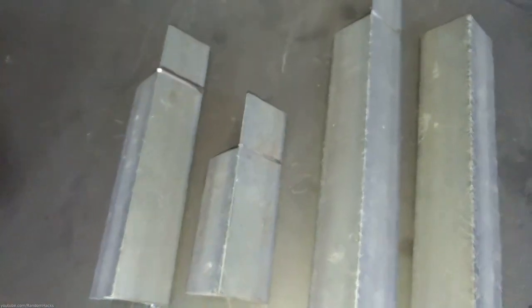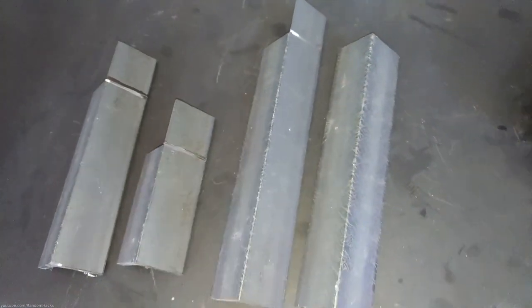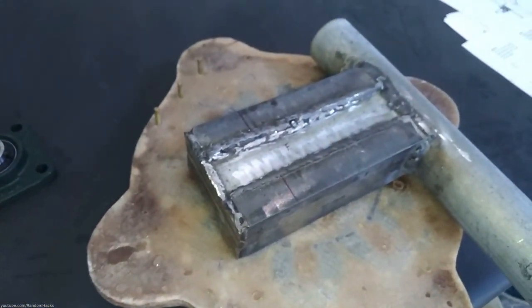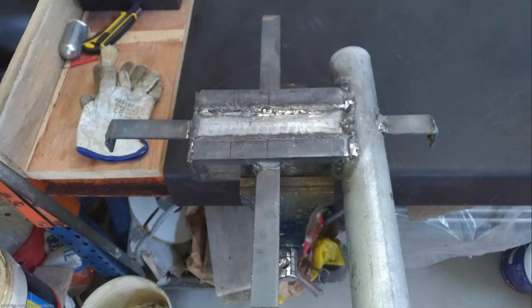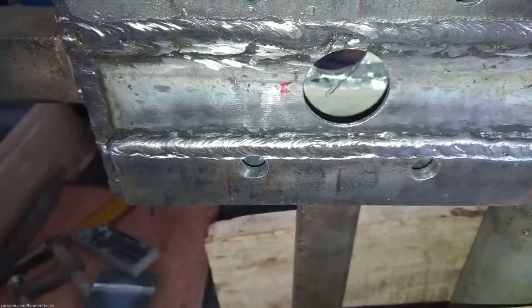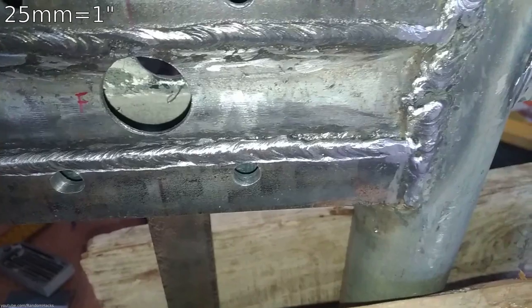I cut four pieces of angle stock to support the stator and welded them in their corresponding position. The sizes of these will depend on the size of your particular stator. The shaft has to be 5 inches from the center of the yard pipe. I then drilled all the holes to hold the stator, the flange bearings, and also the hole to fit through the 25 mm stainless shaft.